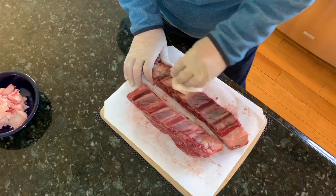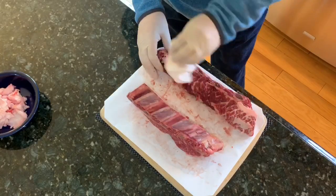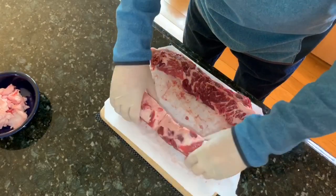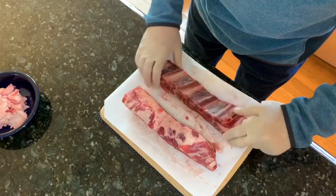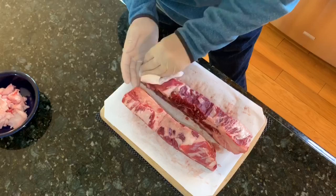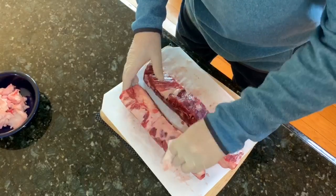Now that we have the beef all trimmed, first thing we're going to do is a salt and pepper — pretty straightforward 50-50 mix — and second we're going to go with some Heath Riles beef rub to give it a little bit more of a spicy flair but still keeping it nice and simple. We're going to start by prepping the meat, just by simply taking a paper towel and drying off any moisture. The seasoning that we put on this beef will start to get the meat sweaty and that moisture will draw back down into the beef.